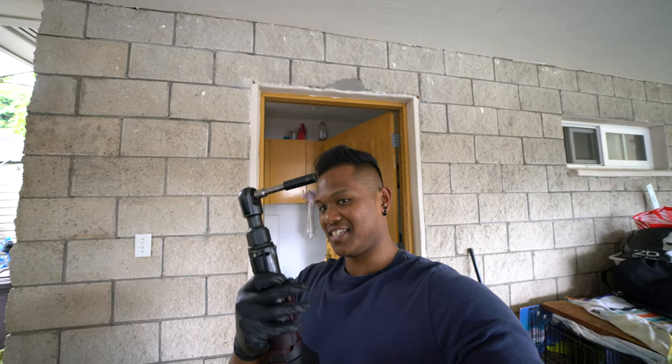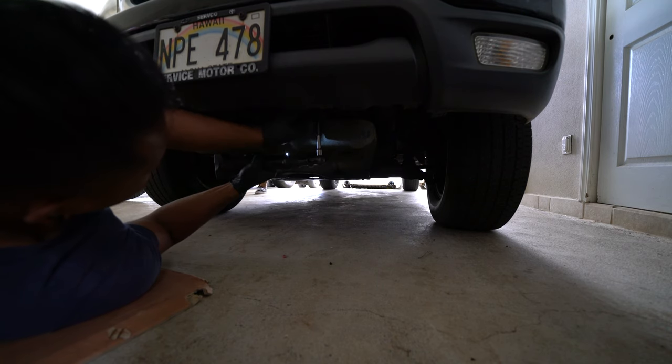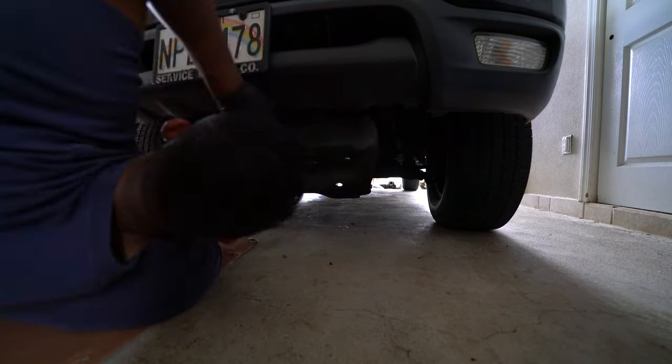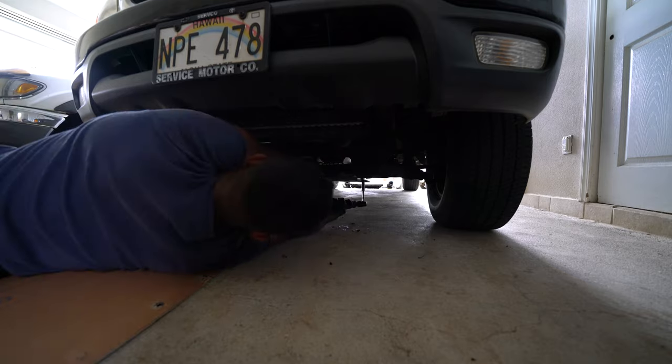First things first, we're going to remove the under tray with this electric ratchet to make life easier. We got the covers off and unfortunately, whoever worked on this car before forgot some bolts to hold the cover up, and they left the old dry belt.